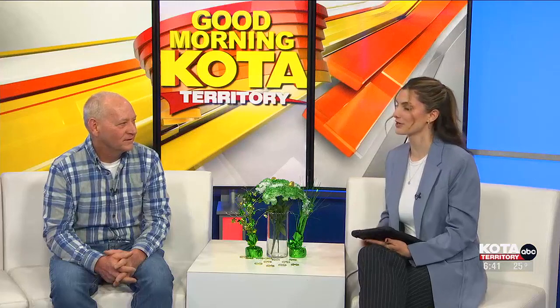Well, great — thank you so much for giving us some of these great gardening tips this morning, Tim. I can't wait to start my garden this spring. It's coming soon. Thank you so much. We'll be right back.